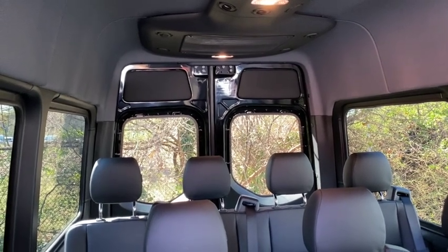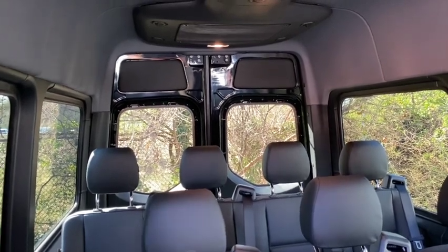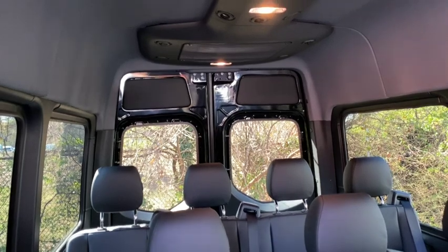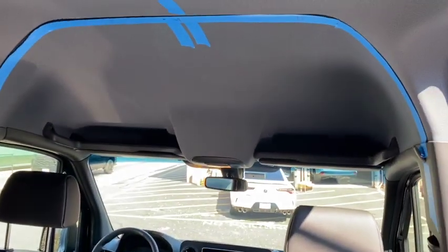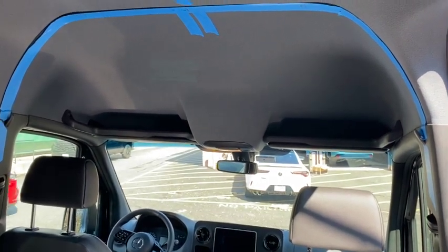He also wants us to do a wall back there so he can start putting luggage back there as well. This is the start of the project, so I'll put more videos up and we'll see how the progress goes.